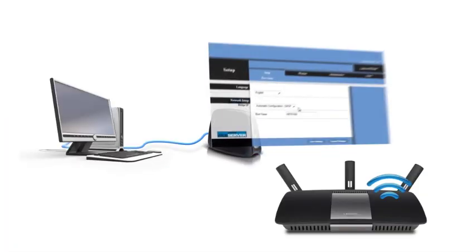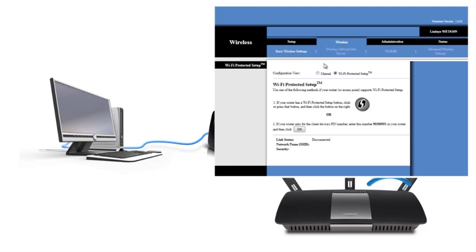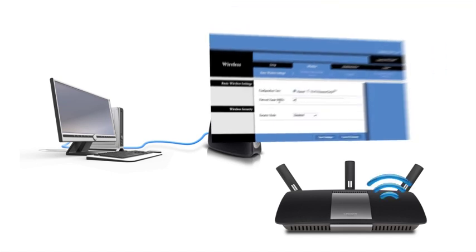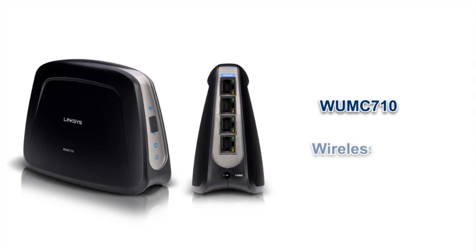Setting up the Ethernet Bridge is pretty easy. The Bridge features a built-in web-based interface that you can configure to connect to your network. One of Linksys' latest Ethernet bridges is the WUMC710, the Wireless Universal Media Connector that runs on the latest wireless standard.